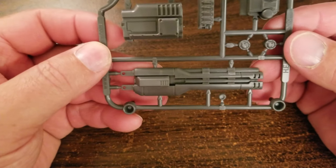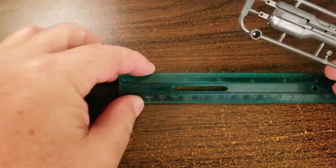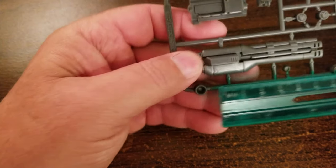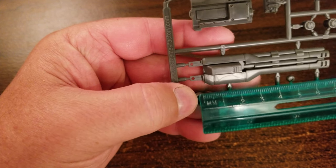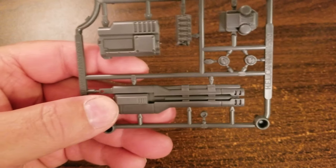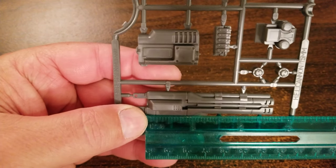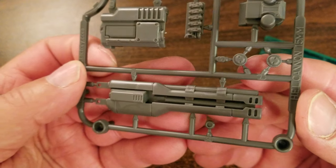Here we go — the gun. This is 15 millimeter size. Let me measure it. This part of the model piece is about 68 millimeters long. For those of us in the USA and Canada, that's roughly two and three quarters inches in length. There it is — the barrel is in the middle of the casing.